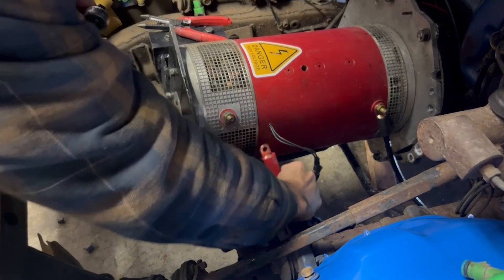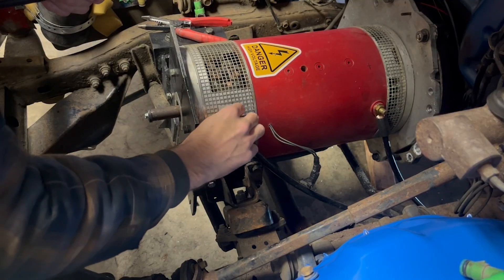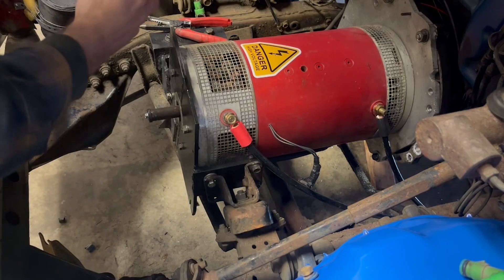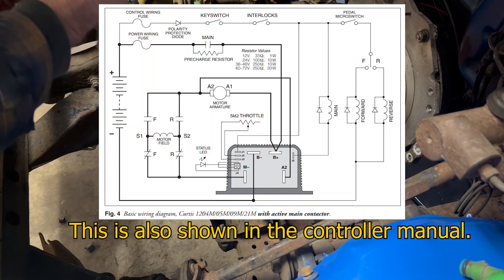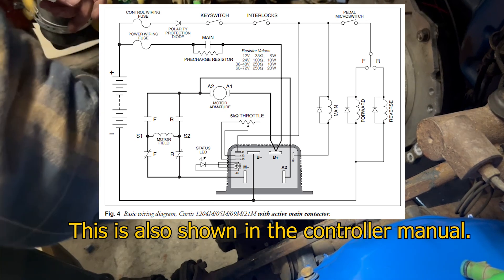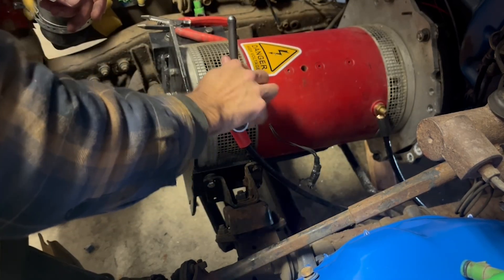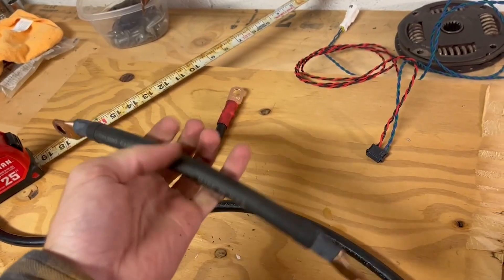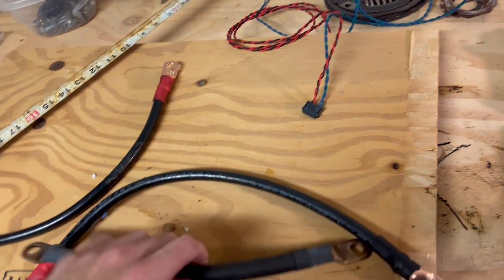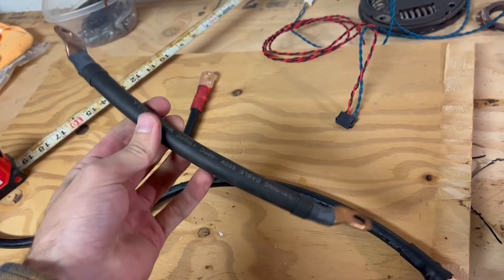For the only output connection, we have the connection from the controller to the actual motor, and this is super simple. Run cables from M- to the motor, then another cable from the motor returning to B+. That's literally all you need for a DC motor setup. AC setups will be a little different but still pretty simple. For wire gauge, I recommend at least 2-0 gauge welding cable — it works best because it's the most flexible.